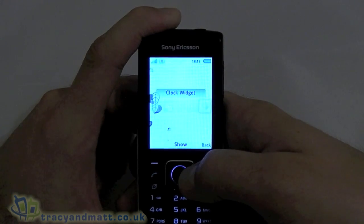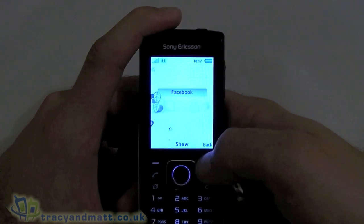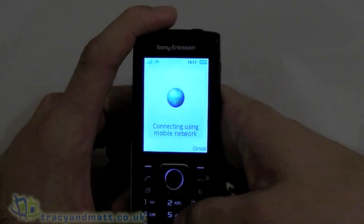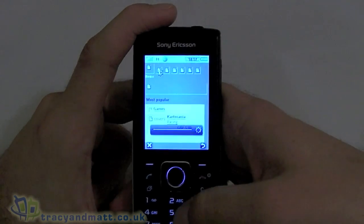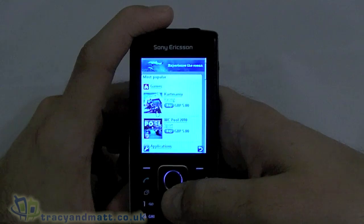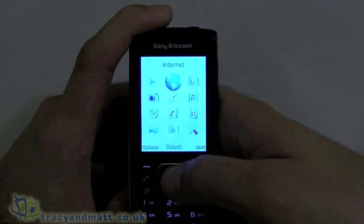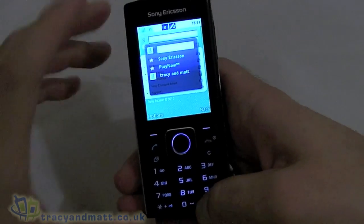I've used this interface before on another device — it might have been the Sony Ericsson Elm — and it's actually fairly handy. Jumping into the main menu, we've got Play Now. We're relying on 3G here as there's no Wi-Fi with this device. Play Now is where Sony Ericsson want you to spend money — five pounds for a game — so we'll skip that. Next we've got the web browser, so let's do a Google search.